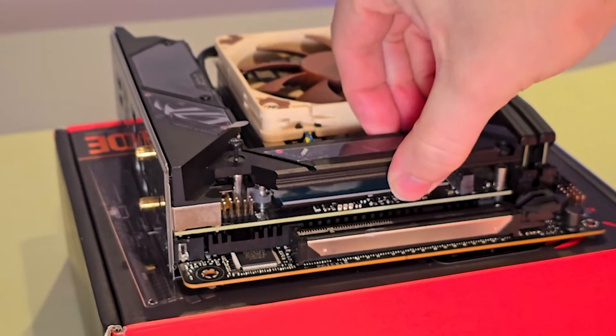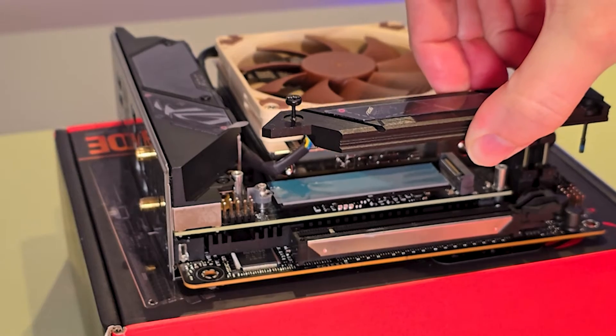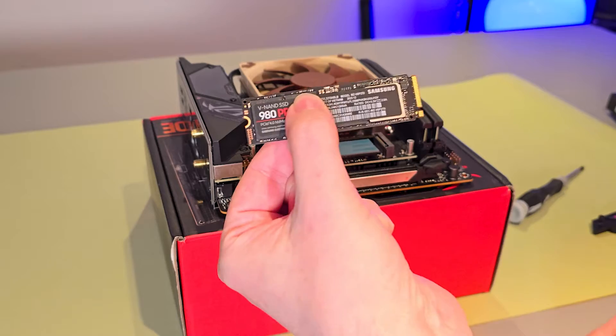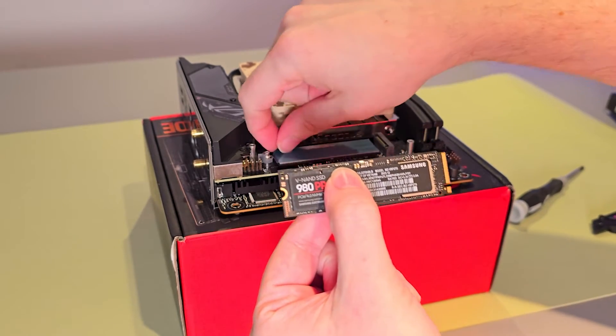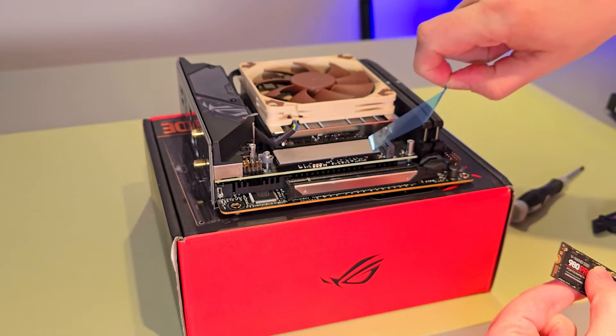heatsink. If your motherboard does not come with its own heatsink, it is definitely worthwhile making sure you add your own, as these drives do get exceedingly warm. And here is the NVMe drive itself, which you can see is very small. Before I install this, I just need to remove this protective piece of plastic here, and then